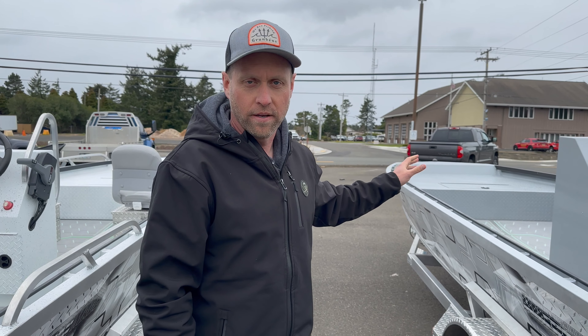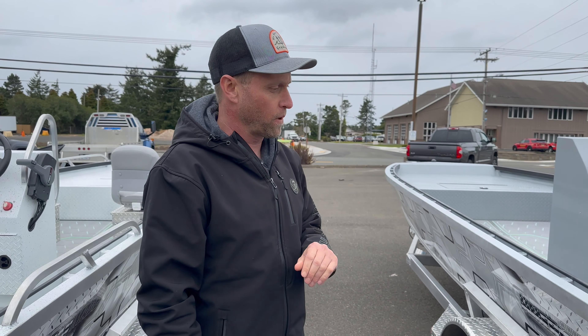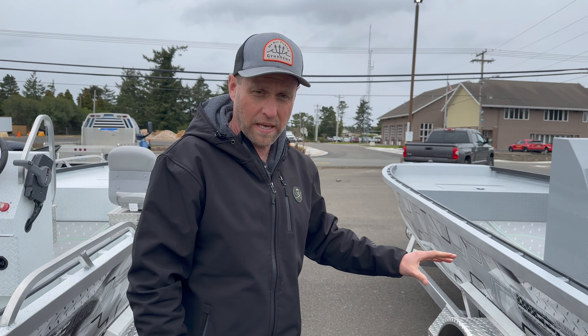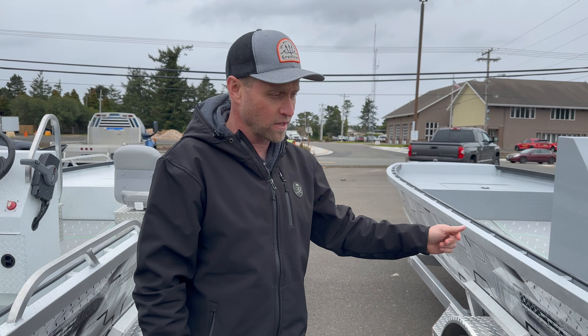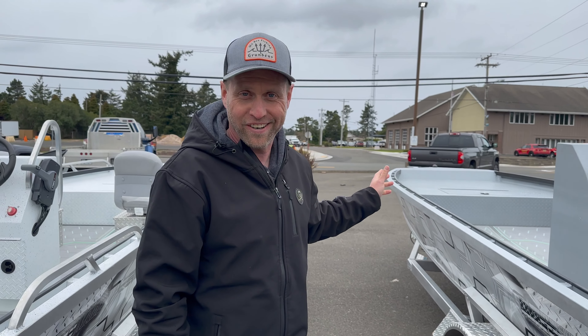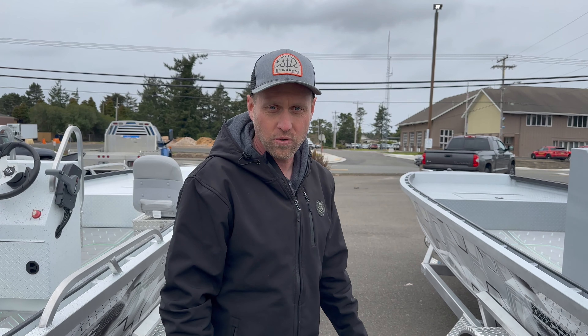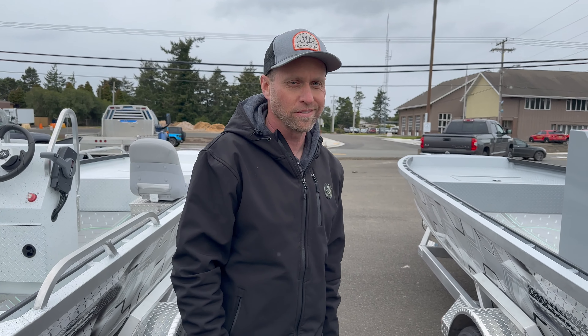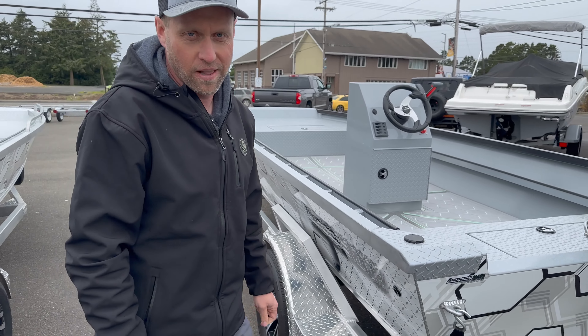We're right here on Highway 101. We're a smaller dealership but ready to make a deal on these boats. Give us a call or hit us up online — happy to answer any questions. Put a deposit on and come down from wherever you're at and pick it up. We're right here in Florence, Oregon on the Oregon coast. Make a little trip of it, come get your boat. Really awesome boats — you're going to like it.